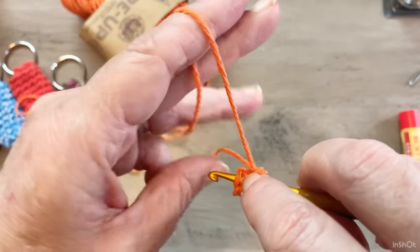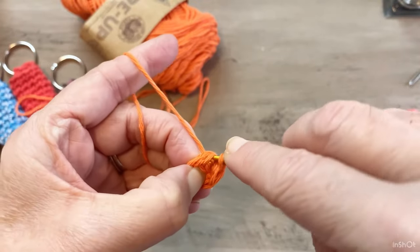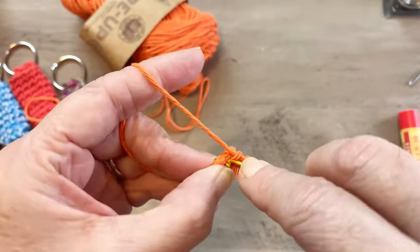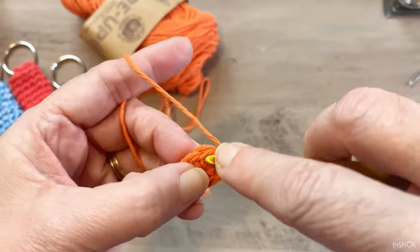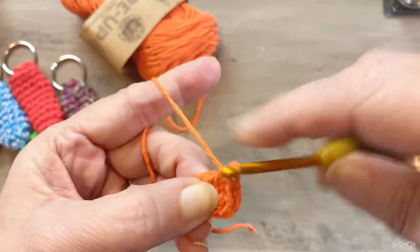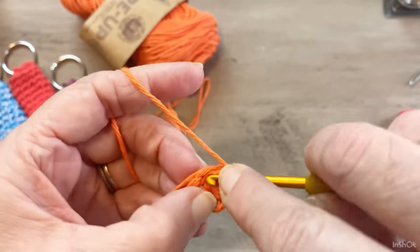You can take that strand in the back and crochet it in as you go. Continue working two single crochets in each stitch all the way around — that's two, that's four, and two more in the next.